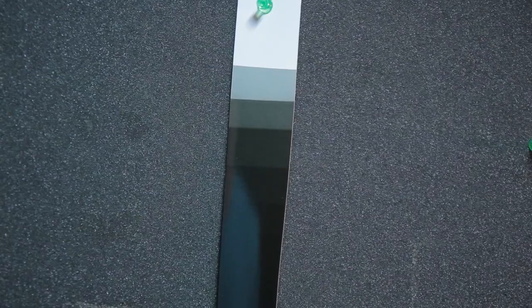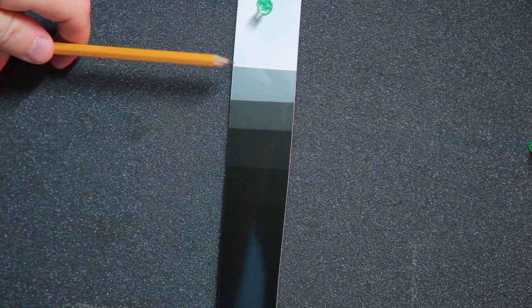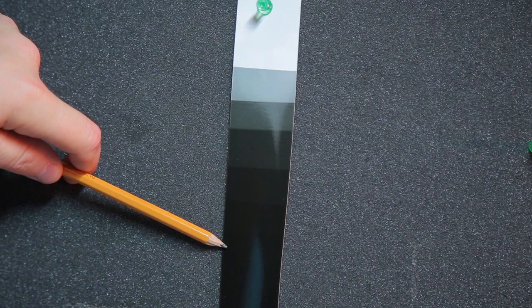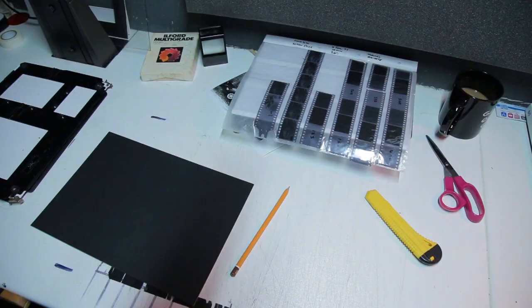I'll put this in the developer and see what happens. So this is my first test strip to find the maximum black of the paper. I can see three, six, nine, twelve, fifteen — I can see 18, and from there onwards it's black. So to reach maximum black on this paper takes 18 seconds. I'll write that down and work on 18 seconds from here.